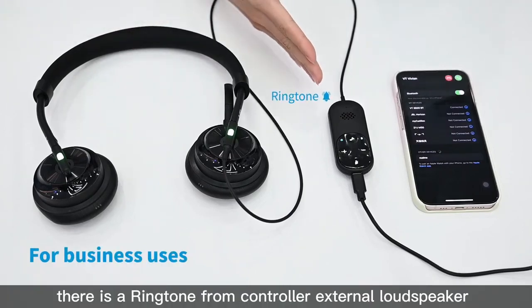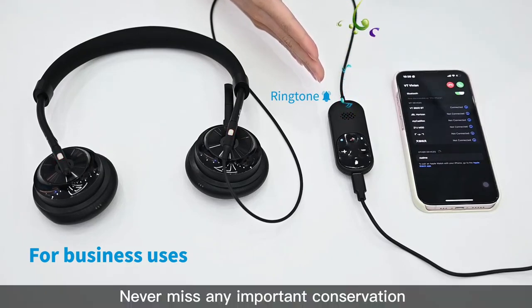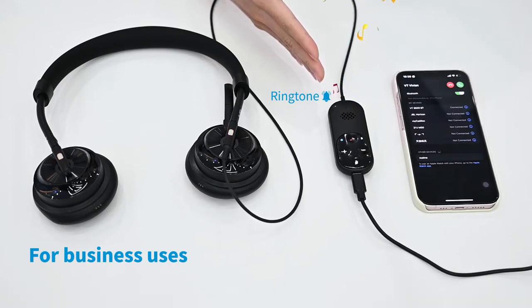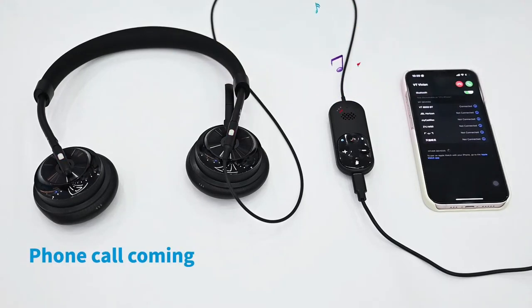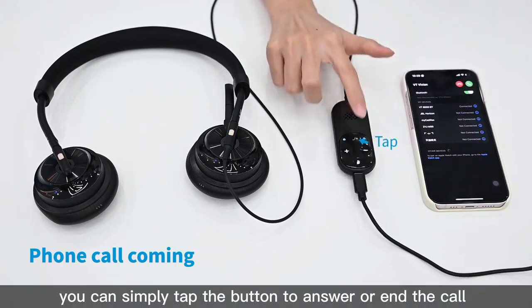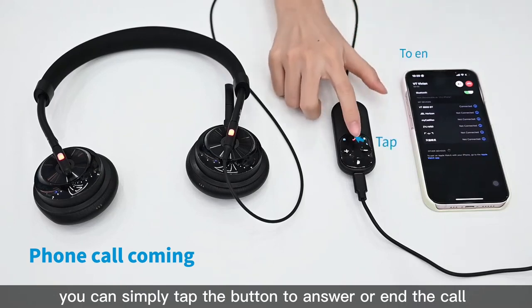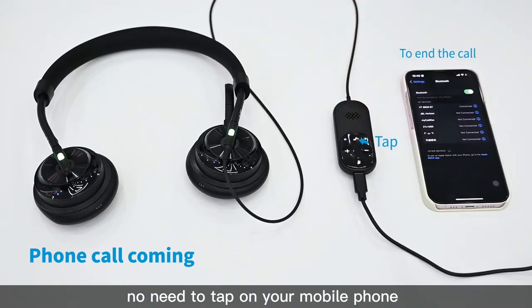For business use, there is a ringtone from the controller's external loudspeaker which reminds you when someone calls, so you never miss any important conversation. When a phone call comes in, you can simply press the button on the controller to answer or end the call — no need to touch your mobile phone.